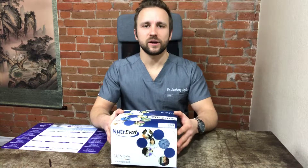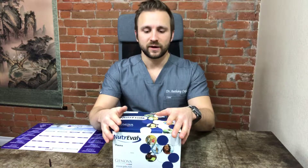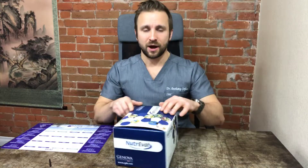Hey everybody, I'm Dr. Anthony Crafossi and in this video we're going to be going over the test kit instructions for the NutraVal Plasma Kit from Genova Diagnostics. This is what the box looks like and as always we want to make sure that we have the correct box. Make sure that it says plasma on yours so that we have the right test.